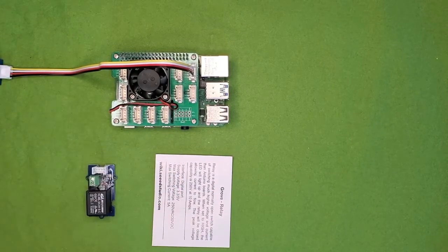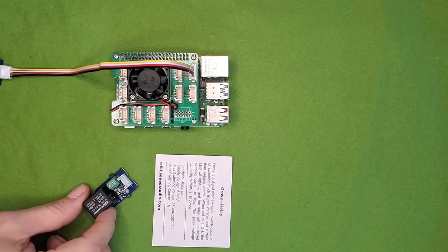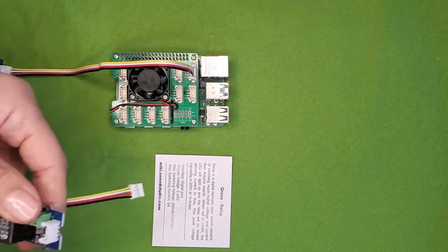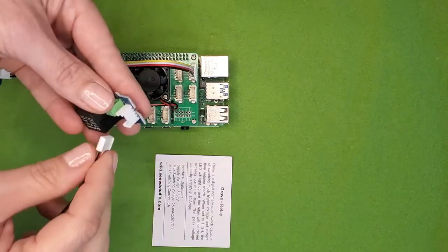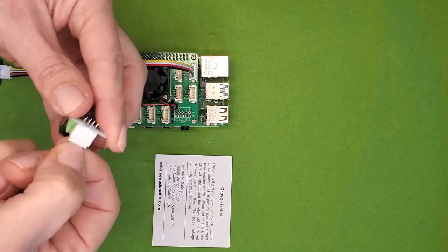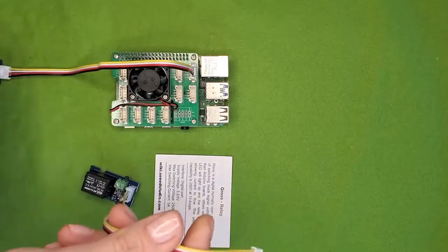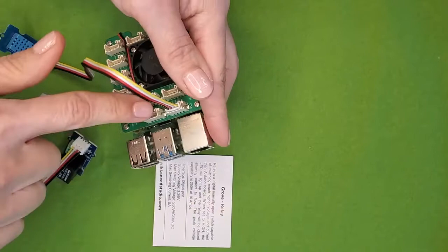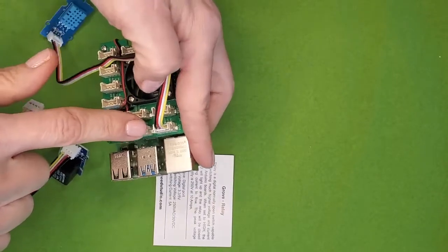Next is the relay. A relay is a device that uses an electromagnet to control a switch that's connected to a circuit. This circuit is decoupled from the relay circuit, allowing the relay to control a larger current — for example, a water pump. We're using the LED light on the relay during some of our activities. Plug a connector into the relay and then connect it to slot D22 on the Pi.